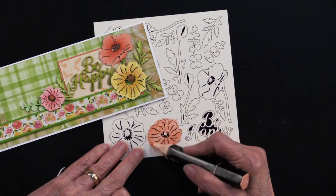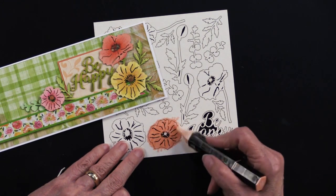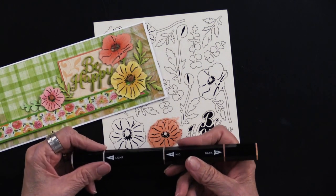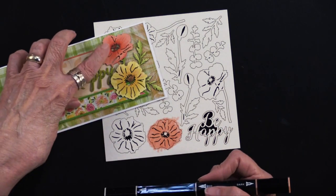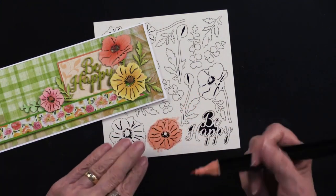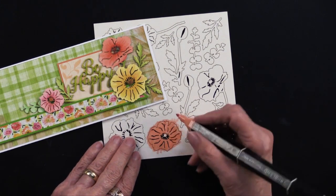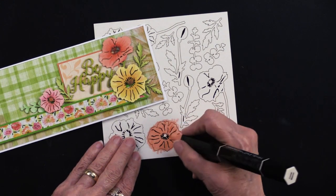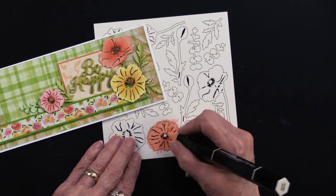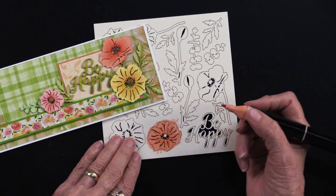I left it on the package — you don't have to; you can pop it out and then color it. I'll demonstrate the light, medium, and dark. For the lines going out, she used the dark and just did some flicking of lines out from the center, different lengths. You don't have to be too fussy about it.